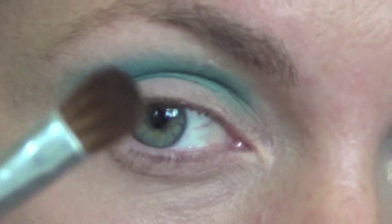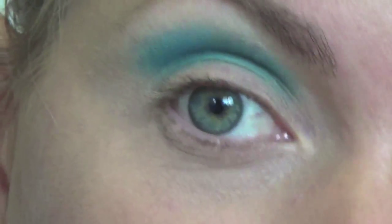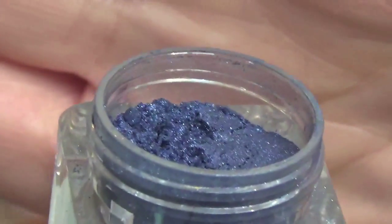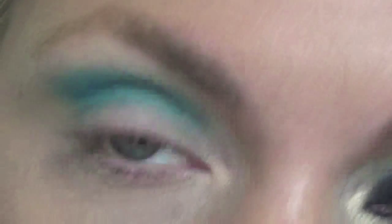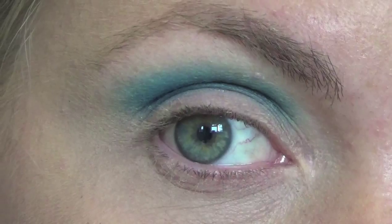Then with a smaller fluffy brush we're going to go in with a dark blue from Bella Pierre — it's like a royal blue. It's a lovely dark speckled blue, but it comes out quite matte. I don't know what colour it's called but it's beautiful. I'm going to pop that in the crease again, and because we're using a smaller fluffy brush it's going to merge in nicely with the first blue but not overtake it. Keep going until it's all merged and blended in nicely.